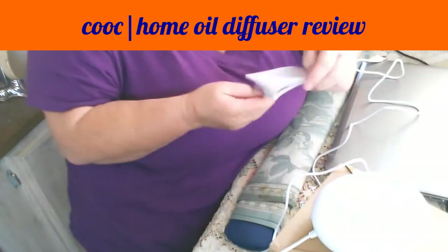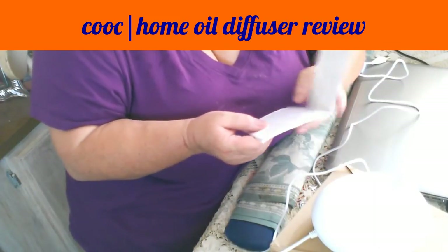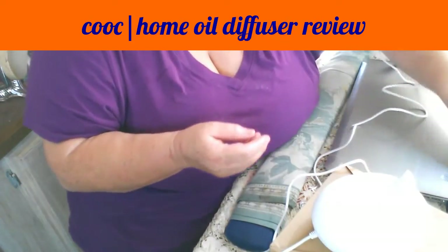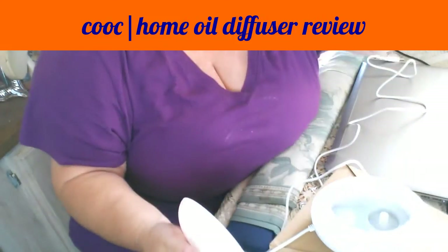Let's take a look at how much water you put in. The tank capacity is 80ml. There was not a measuring cup included with this.